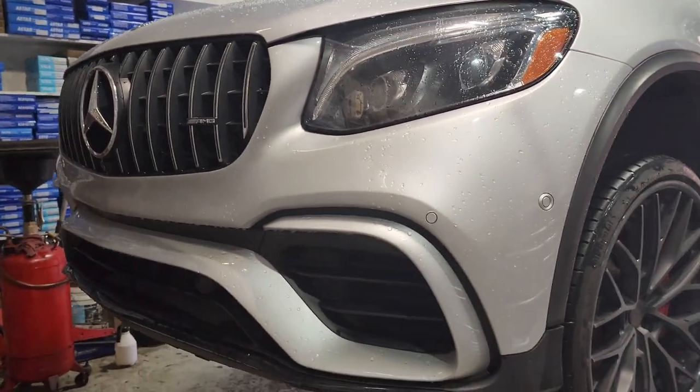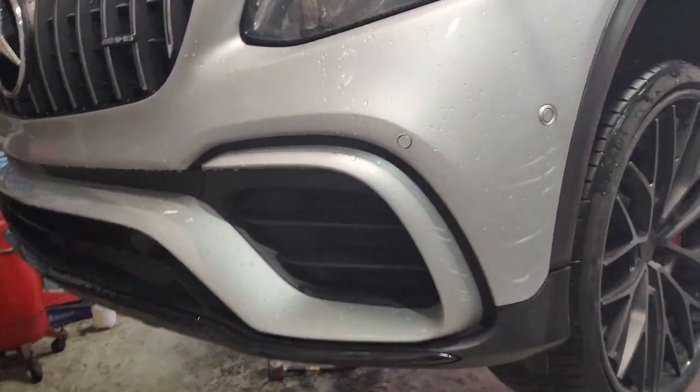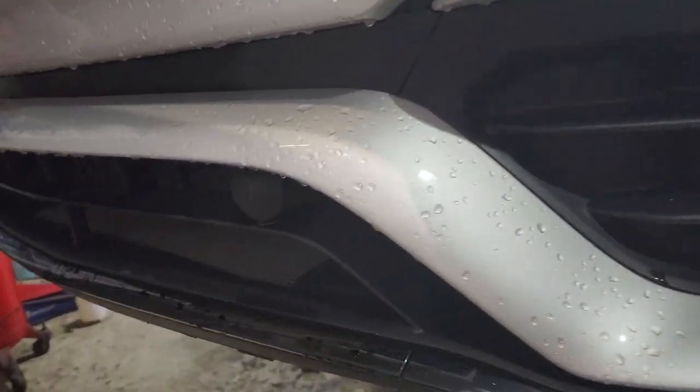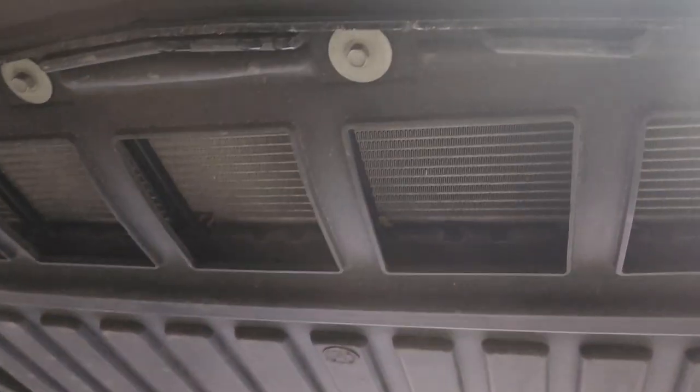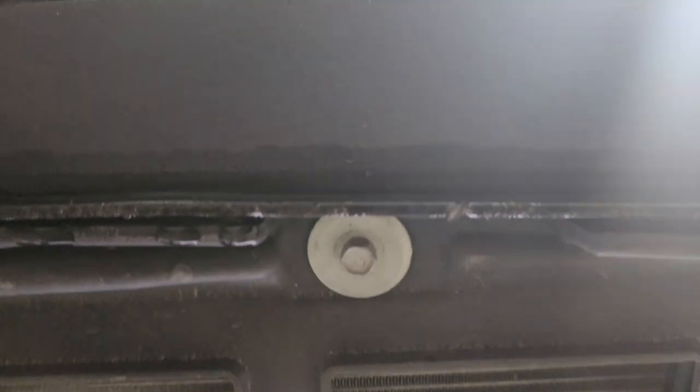While we're here, we shall talk about my next mod — it's going to be the front plate bracket that's going to attach underneath here where these two screws are.